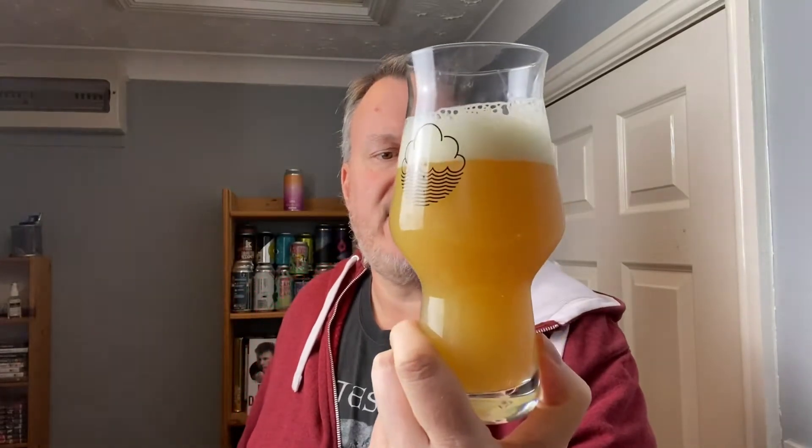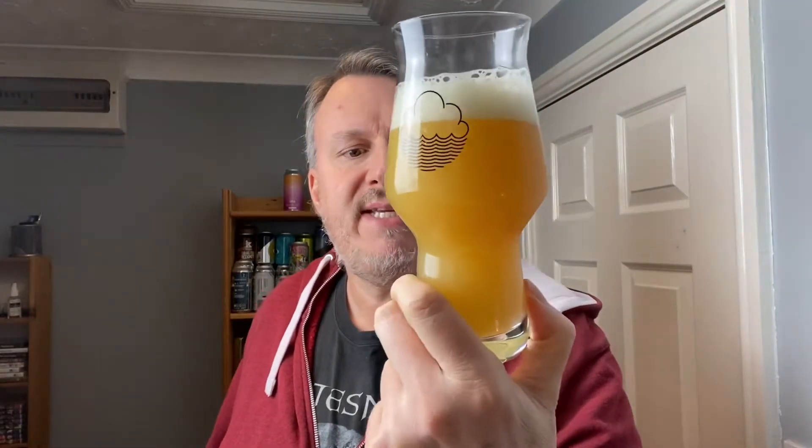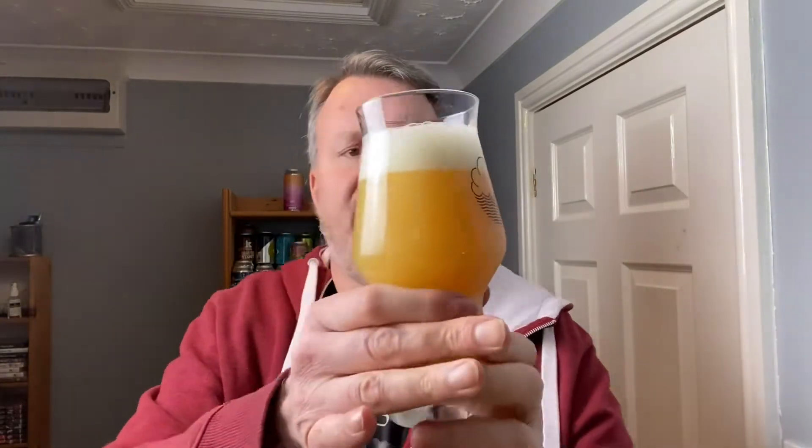Let's get this beer into a glass. We've had another Cloud Water this month and it was pretty good. New Zealand and Australian-type hops seem to be all the rage at the moment. This beer looks very much like a New England IPA — quite high levels of carbonation shooting up the glass. It's a yellow, cloudy beer with just one finger of off-white head.